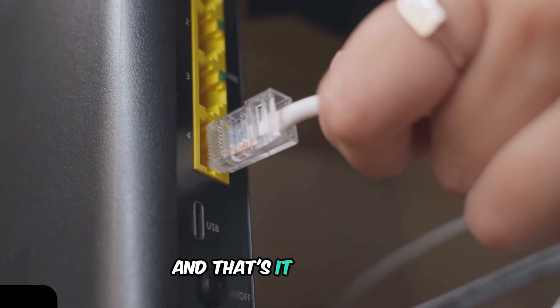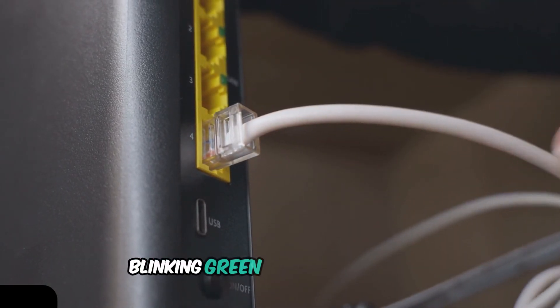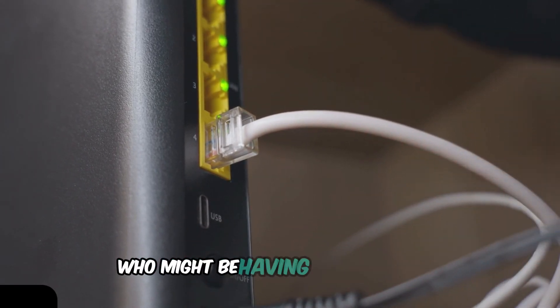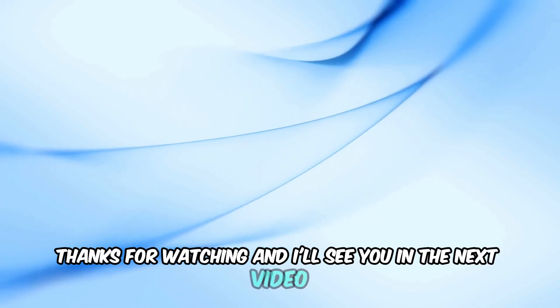And that's it. Hopefully one of these steps helped you fix your Xfinity modem's blinking green and orange lights. If you found this video helpful, please give it a thumbs up and share it with anyone who might be having the same issue. Don't forget to subscribe for more tech tips and tutorials. Thanks for watching, and I'll see you in the next video.